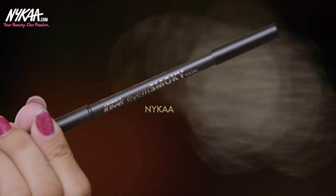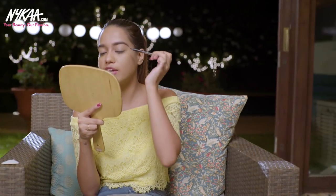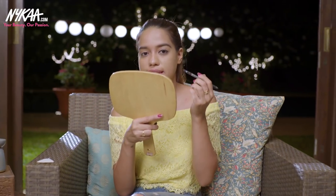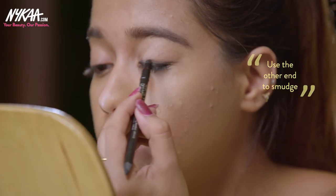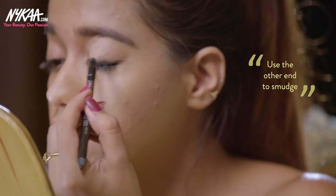For the second look, I'm going to create a smokey eye with a little twist — a very subtle, wearable smokey eye. I'm using the Nykaa I Am Smokey Kajal in the shade Black Smoke. First I'm lining my upper lash line with the kajal, then taking the smudger on the other end of the pencil to smudge the line I just drew. You don't have to be very precise with this — the smokier the better.